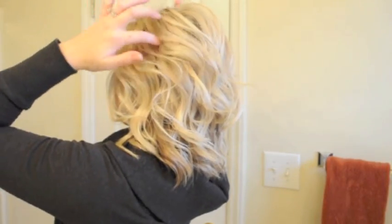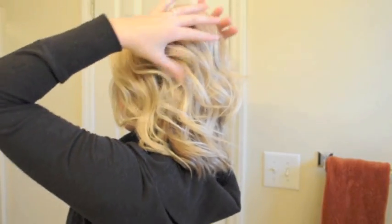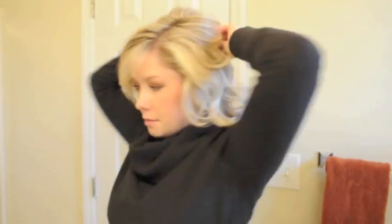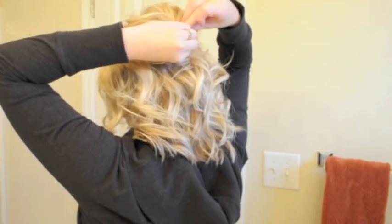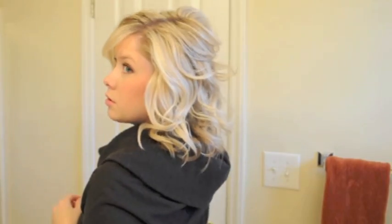We're going to grab a section just on top — not all of the hair up here, just the top layer. If you've got a little bit of product in your hair it will cooperate a lot more. Just barely holding this top section, grab a little jaw clip and ever so lightly clip just those top layers loosely right up there.